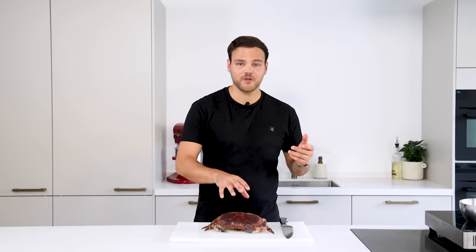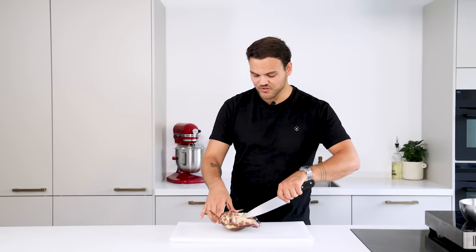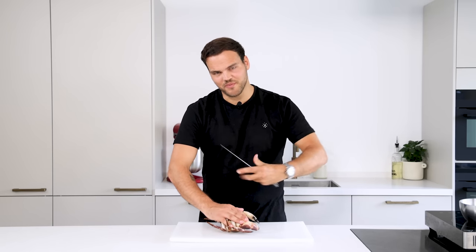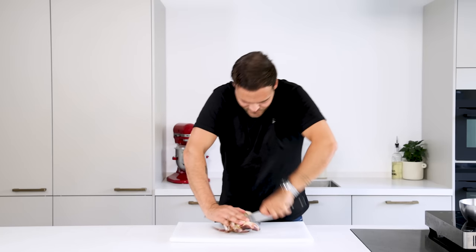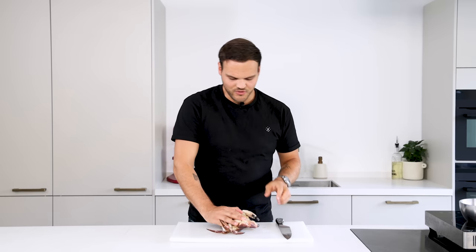First we're going to make the crab salad. For that, take the crab, turn it around and insert your knife in the head. Really push the legs down otherwise they might pinch you, and then insert the knife straight away in the head. This will kill it and give it a painless death as much as possible.